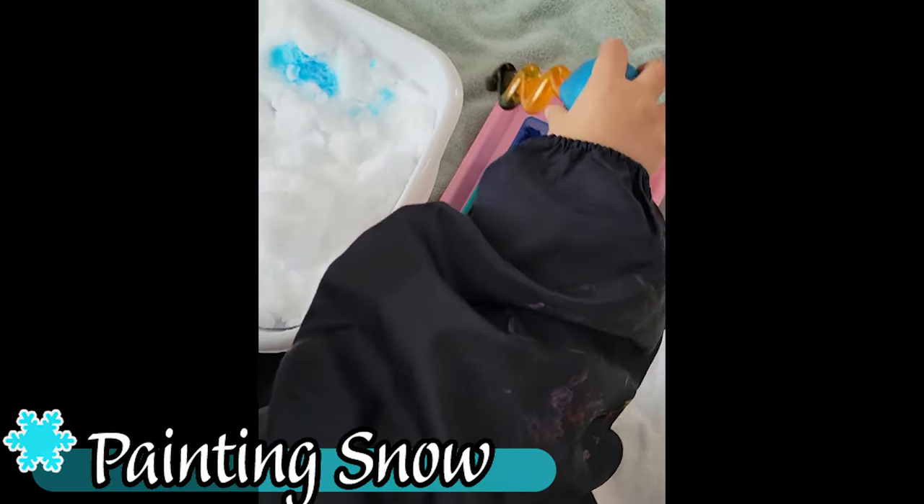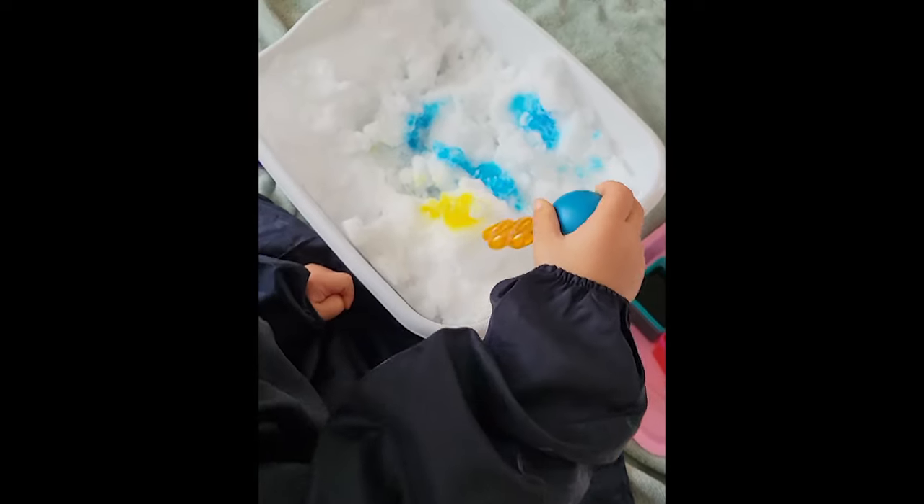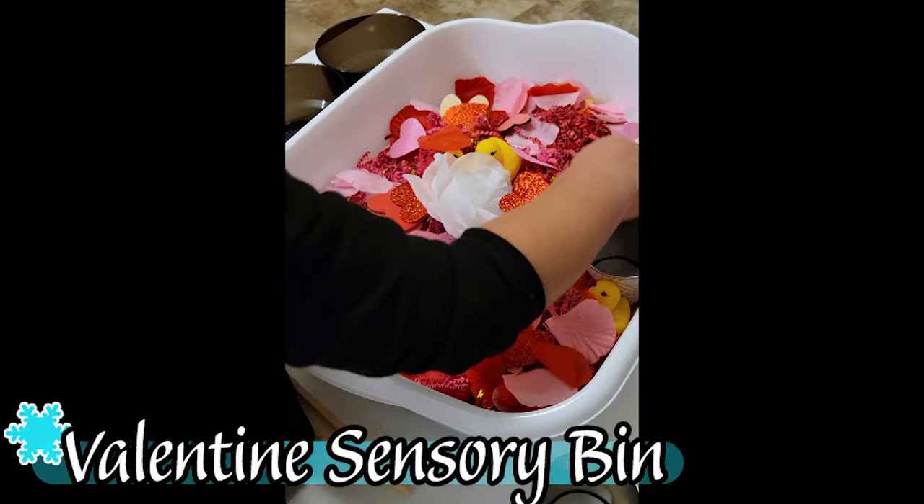While the child is seeing all of this happening, we don't need to narrate or explain much — simply seeing and experiencing it is the most important part. We can also paint the snow either with paintbrushes or, in this case, I colored some water and gave her a pipette. She really enjoyed getting all the different colors onto the snow and seeing the colors mix.